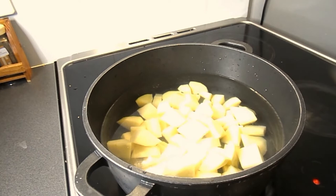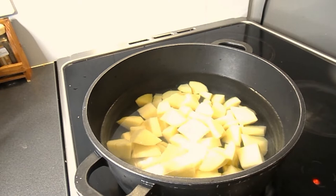Fill a big pot with cold water, salt, and baking soda, and let the potatoes boil until they are soft but still hold their shape.